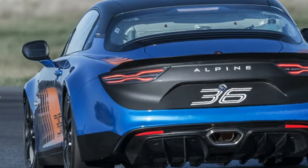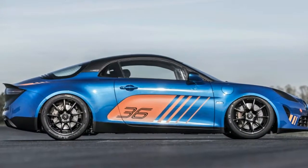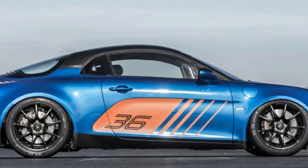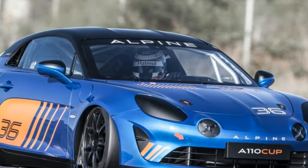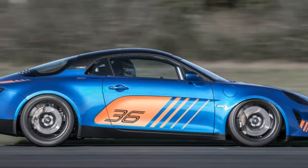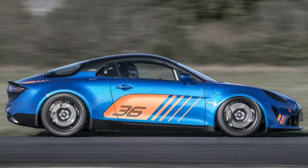Only 20 slots are available for the series. If you're interested in buying an A110 Cup and competing, the car costs 100,000 euros — about $116,515 — and Renault estimates the cost to participate in the series will be less than the cost of the car itself.